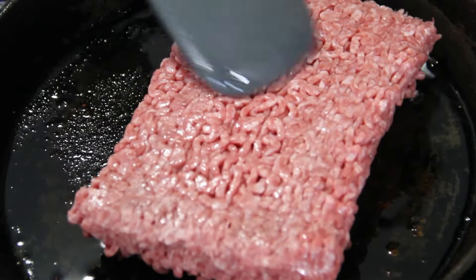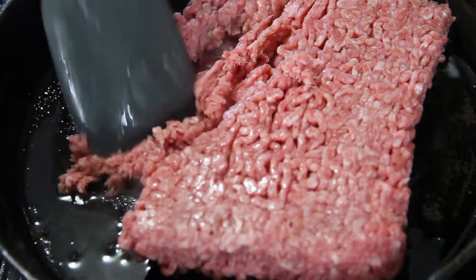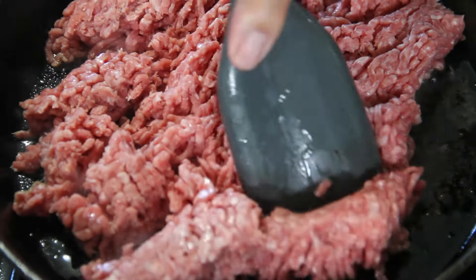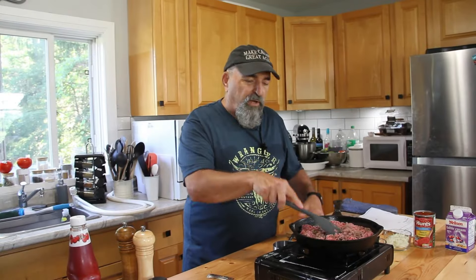We are going in with a pound of medium ground beef. I'm just going to break this up and fry this until it's browned and cooked through.